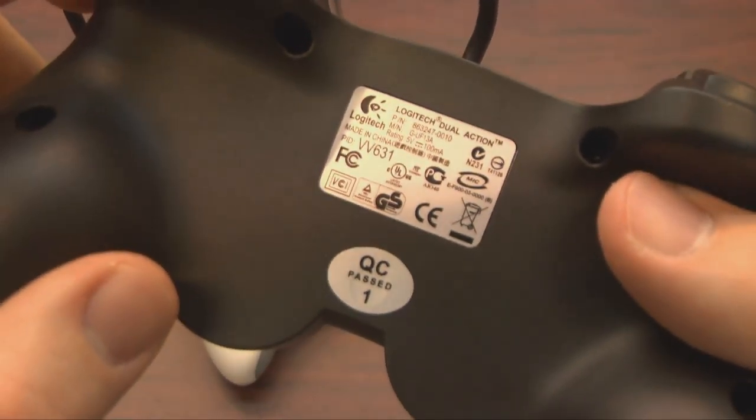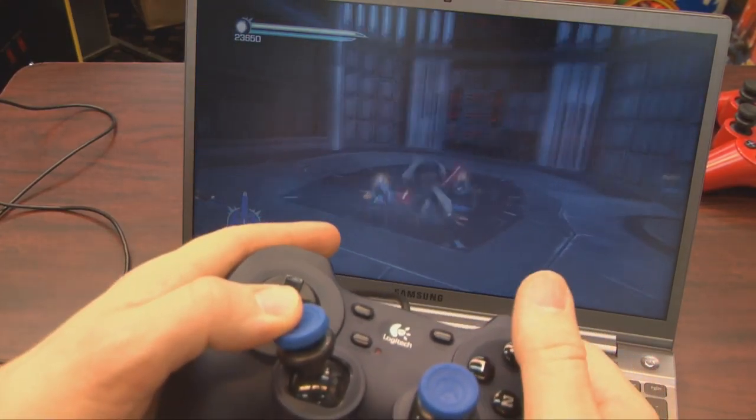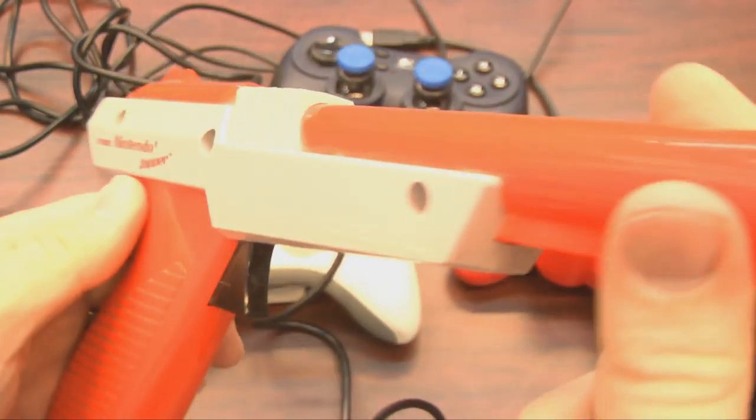They actually fit this thing perfectly. Now, whether or not these things actually improve your game is totally subjective. I'm using them here to play Star Wars: The Force Unleashed 2 with more precision — in theory.